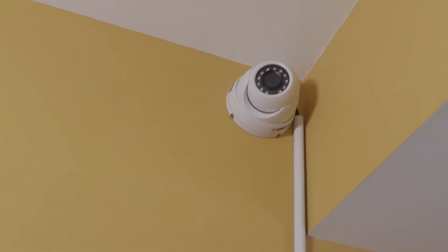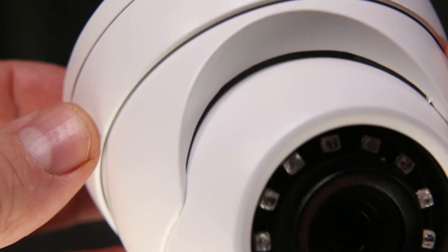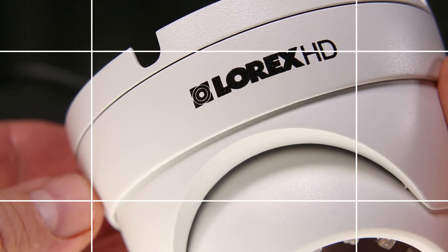The LEV-4712 from Lorex provides great images with a build quality that will deliver surveillance for many years.